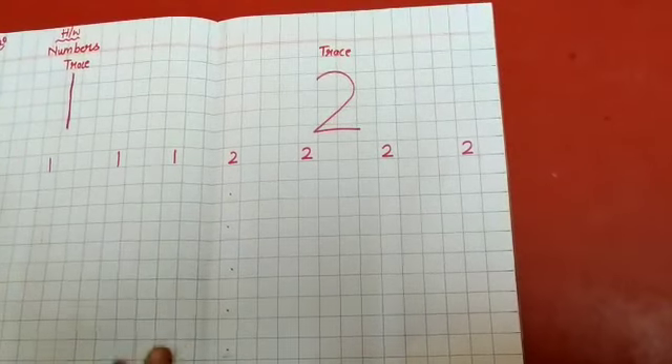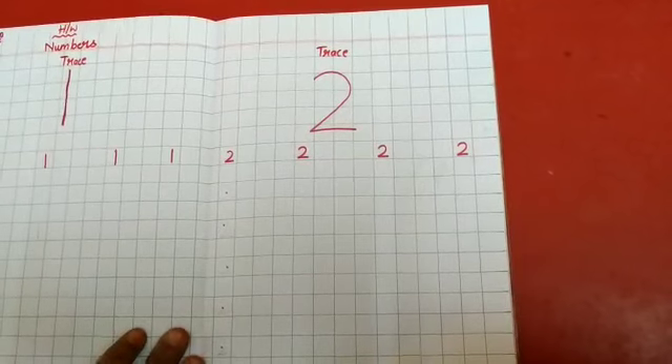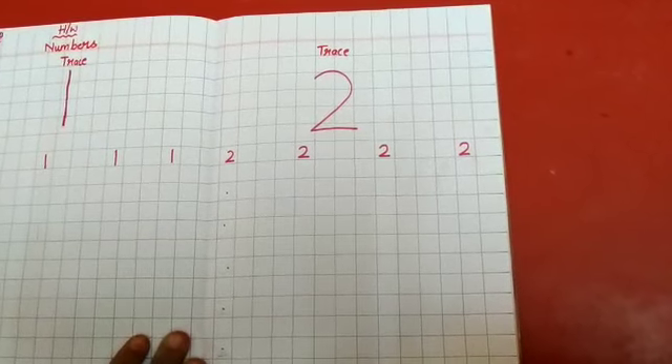Okay children, so this is your homework. Finish your homework with the help of your parents and submit on Saturday. Okay children, thank you.